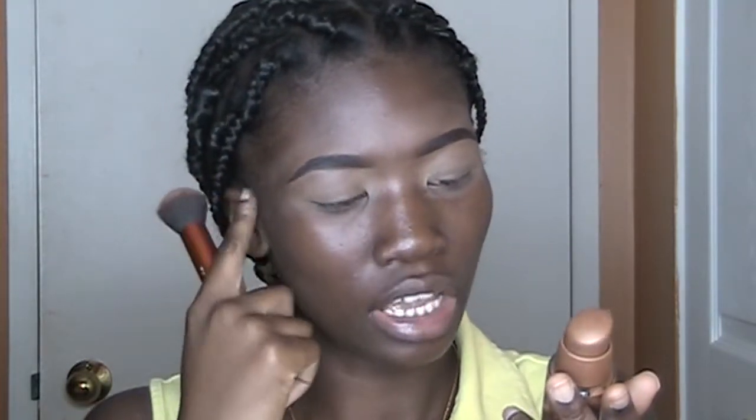Now, I will use my foundation — Maybelline in the shade Kakao. This is the Dream Liquid Mouse.